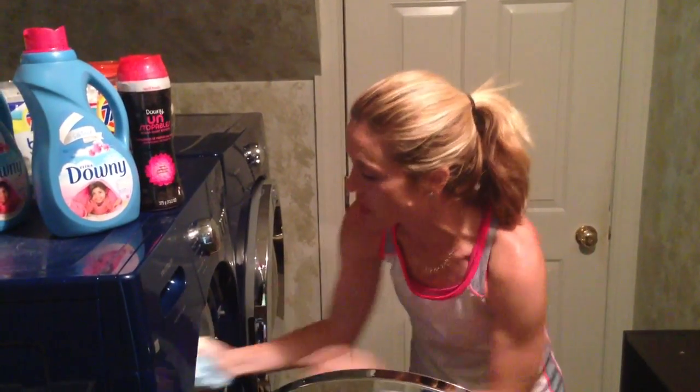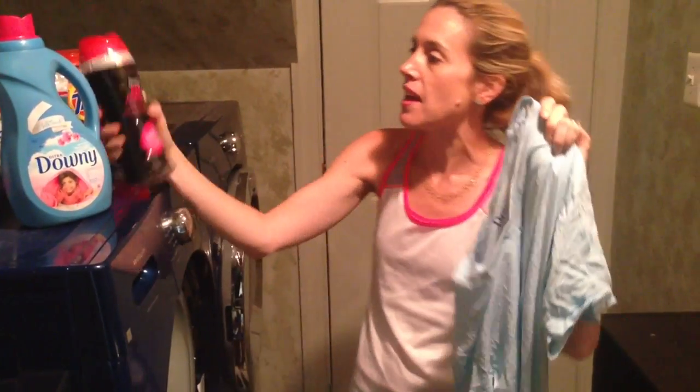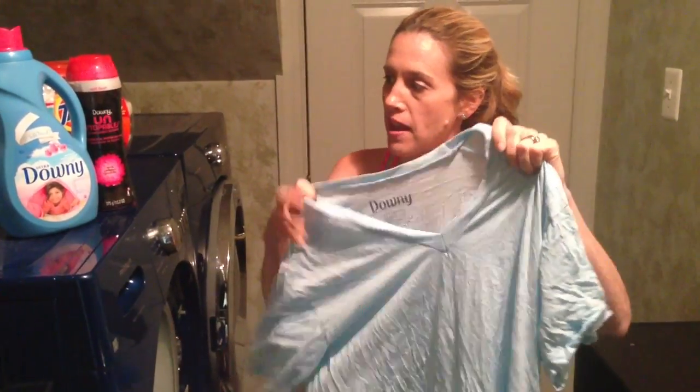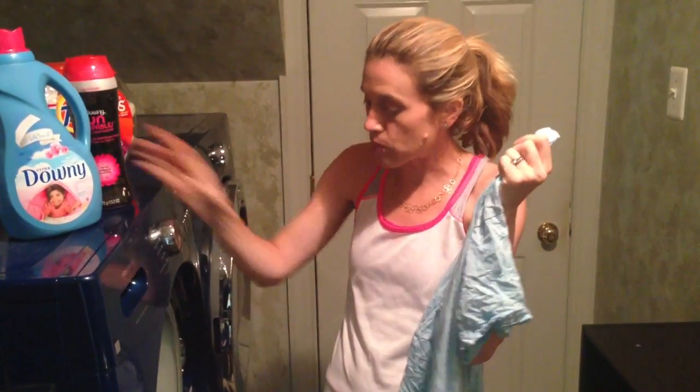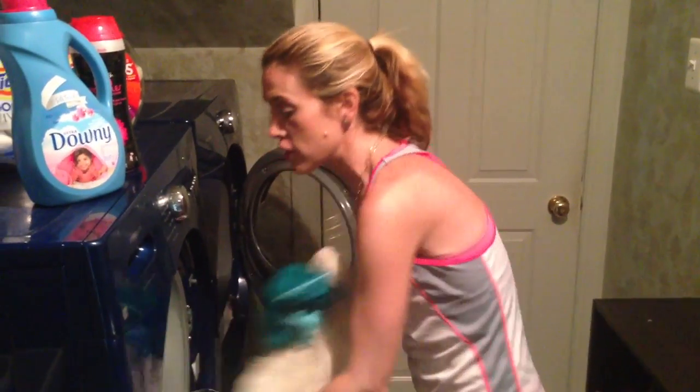Time to take the laundry out of the washer and put it into the dryer. I went for a run while this stuff was washing. It smells heavenly. This is that amazing April Fresh scent from my in-wash boosters, which really release kind of a perfume scent during your wash load. We've got our Downy — this t-shirt feels so soft as I move it into the dryer.